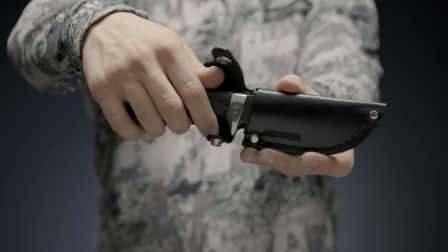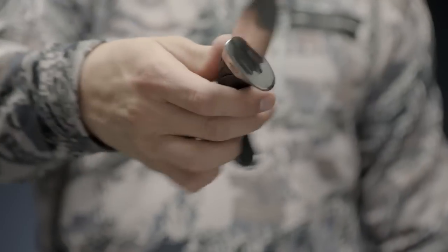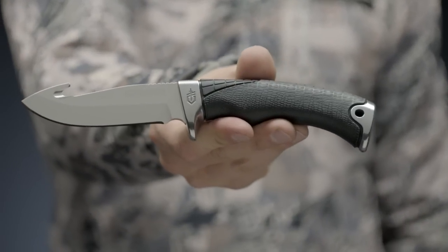The Gator Premium confirms a tradition of excellence. Proudly built in Portland, Oregon, this is the Gerber Gator Premium Fixed Blade Gut Hook Fine Edge Knife.